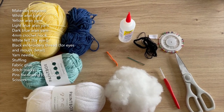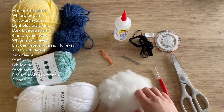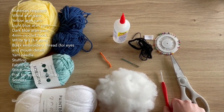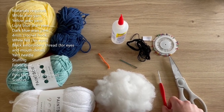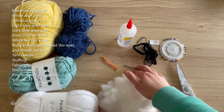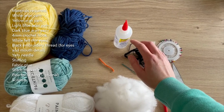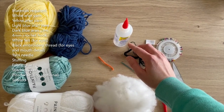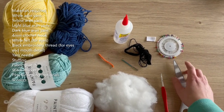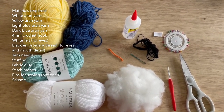For this tutorial you'll be needing Aran weight yarn in yellow, dark blue, light blue, and white. You'll need some stuffing, a 4mm crochet hook (you can size up or down as required), a stitch marker, and a yarn needle for sewing everything together. You'll also need black embroidery thread, fabric glue, a very small amount of white felt for eye details, and some scissors. Pins are optional for sewing.